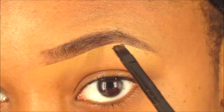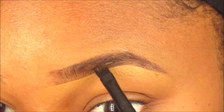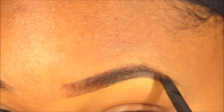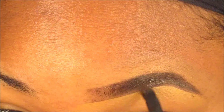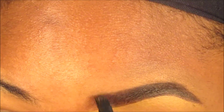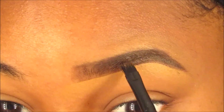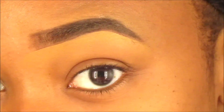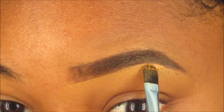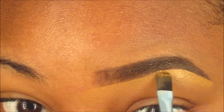Now I go in with my NYX eyebrow gel in the color Espresso to define and set my brows. You can go between this and the Anastasia Beverly Hills Dip Brow Pomade — I use both. If you're looking for something more high-end, the Anastasia Beverly Hills would be the route to go.